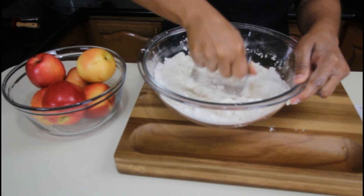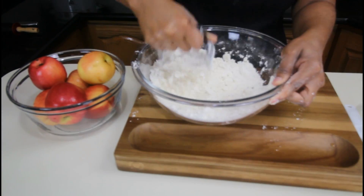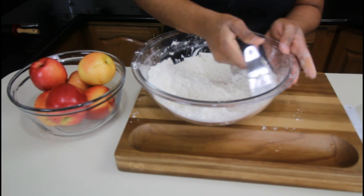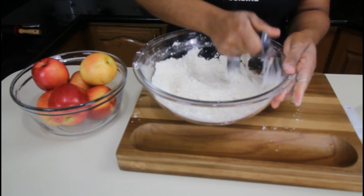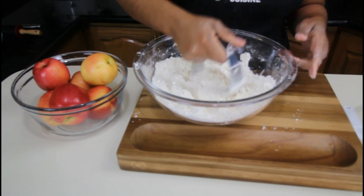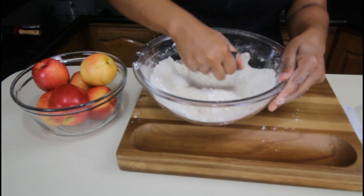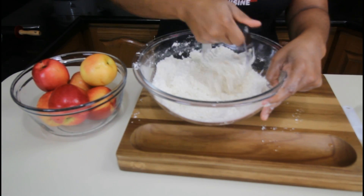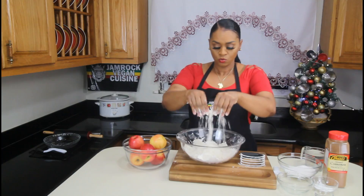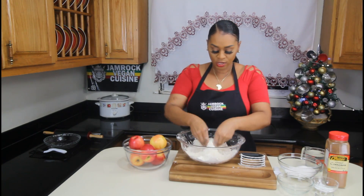The texture that we're going for should look like cornmeal. The reason why we're going for a cornmeal texture is because when the butter combines with the flour, it should look a bit coarse. We're going to use the pastry cutter to combine the butter with the flour, and we're also incorporating air into the flour and butter.